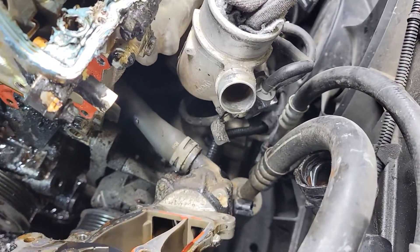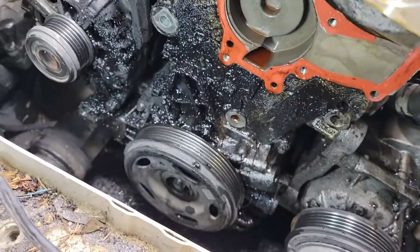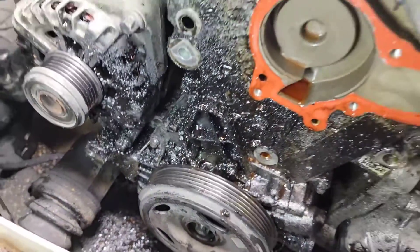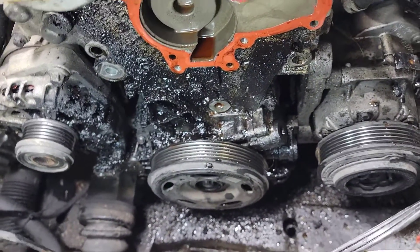All right guys, water pump's out. I've got the tensioner out already. My god — the more parts I take out on this engine, the more disgusting I see in this thing. It's horrible.